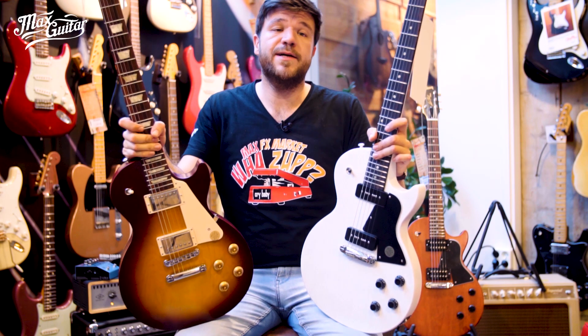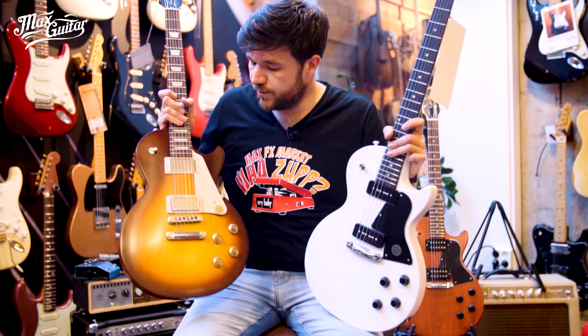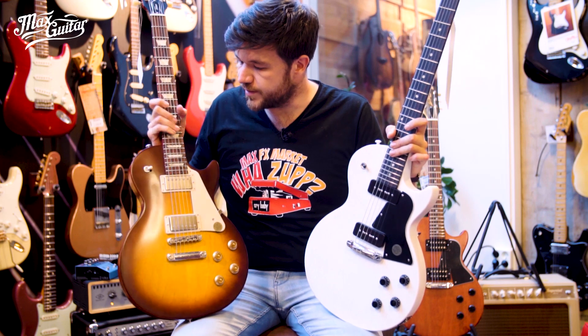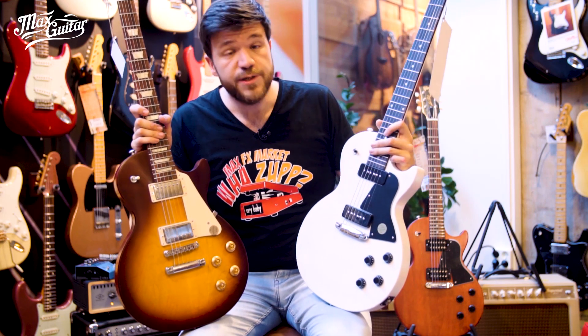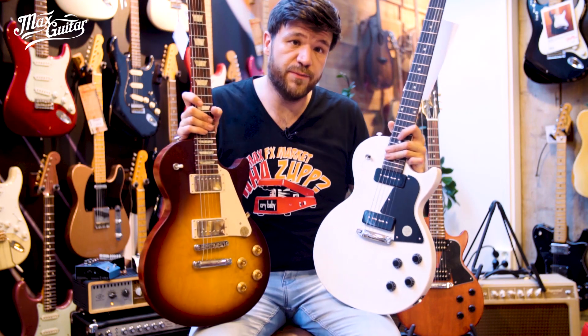Hey, Sascha here at Mess Guitars Row. Today I'm going to do a shootout of the Gibson Les Paul Tribute models. This one has humbuckers, kind of like a standard tribute. This is a special tribute with P90s, and behind me you see a special tribute with humbuckers. So let's see what they sound like.